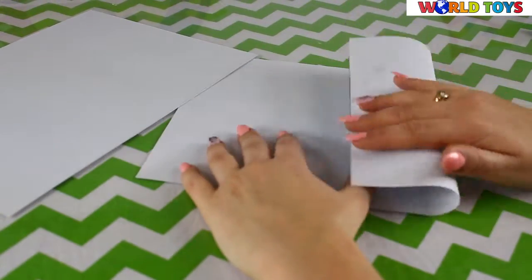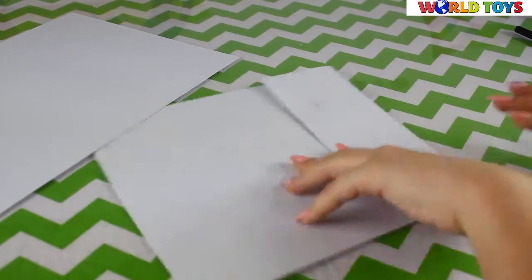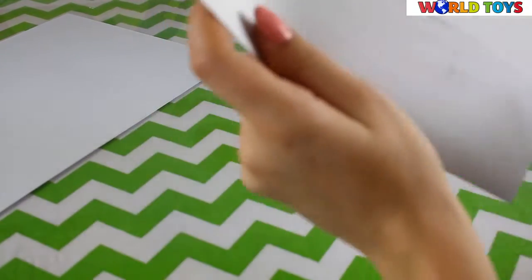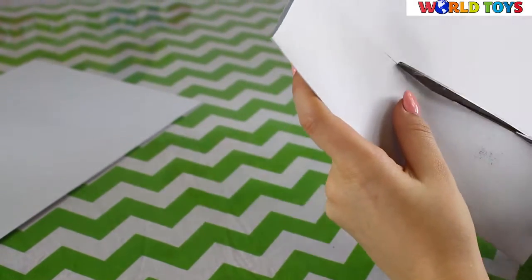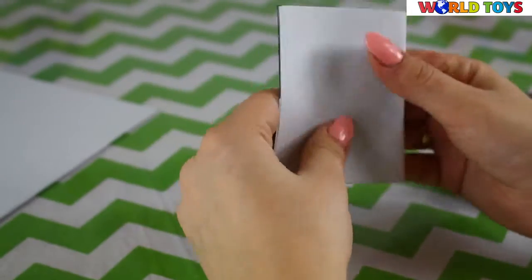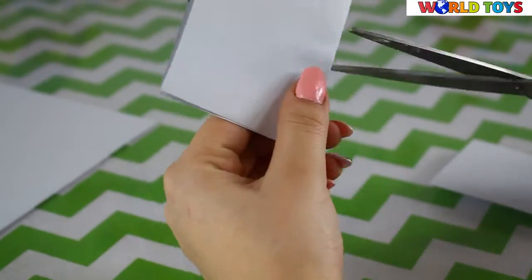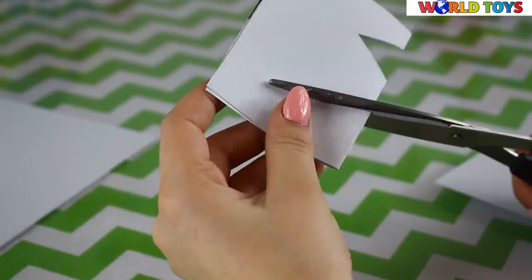The next trick is very simple — we will make a thing that produces an annoying noise. Take a small piece of paper, fold it, and cut two triangles into it.